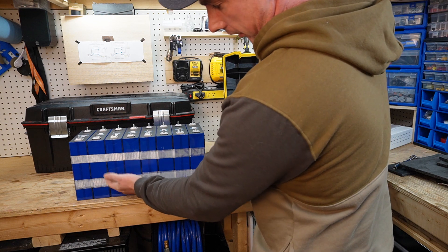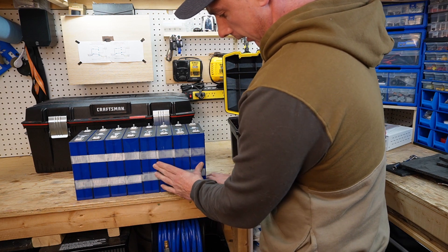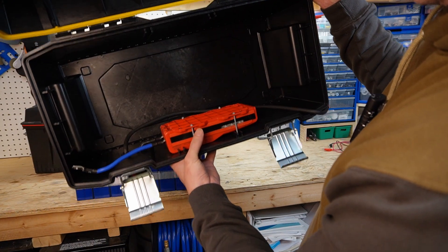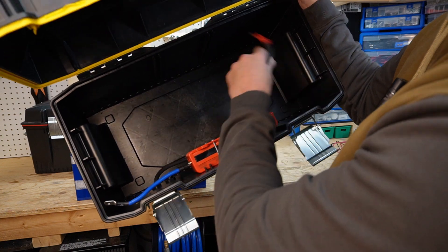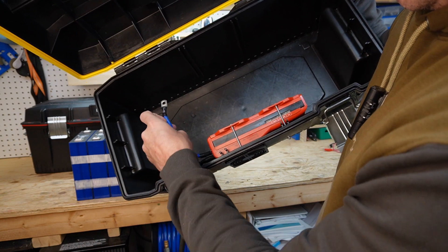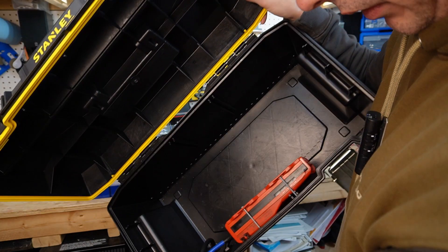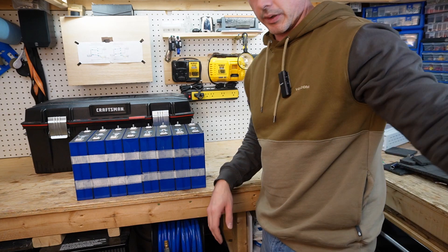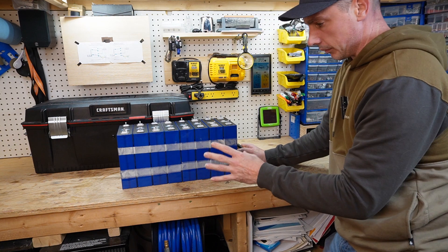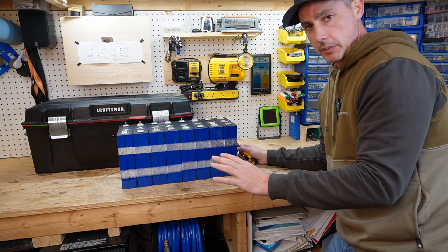I had all the cells taped together — I first taped a bank of four together, then another bank of four, and then went around the whole thing afterwards. The DALI BMS positive wire came over to the Anderson connector and the negative went to the battery and then out into the other end of the Anderson connector on the front. Before I removed these cells and disconnected them from the BMS, I charged both packs up to full — this is just going to make my top balancing easier.